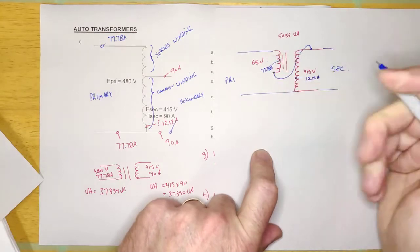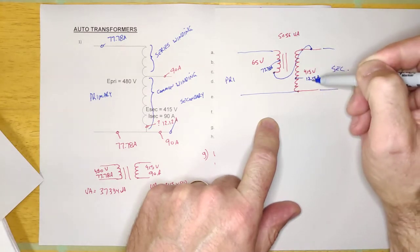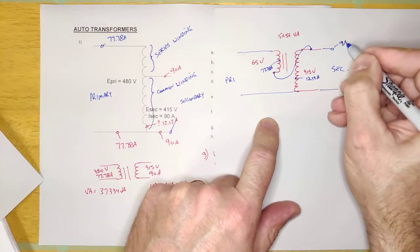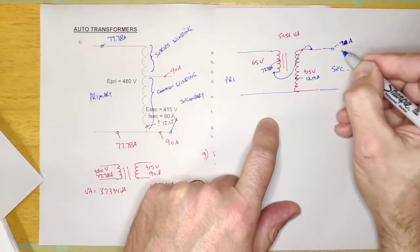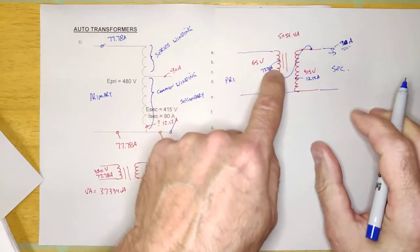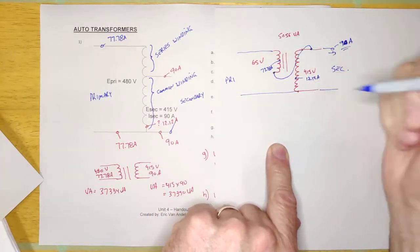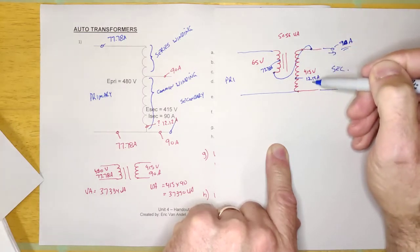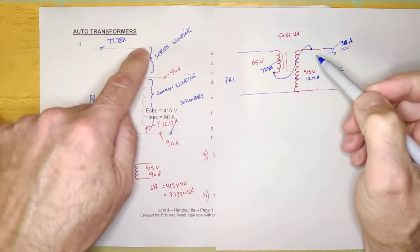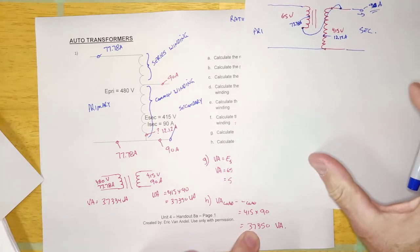So this is a 5,000 VA transformer, but it's feeding a 90 amp load at 415 volts. A lot of current flows through the low voltage winding because it's heavy — every low voltage winding is heavier wire compared to the high voltage winding. They wire this conventional 5,000 VA transformer in such a way that it's now capable of delivering 37,350 VA to the load.